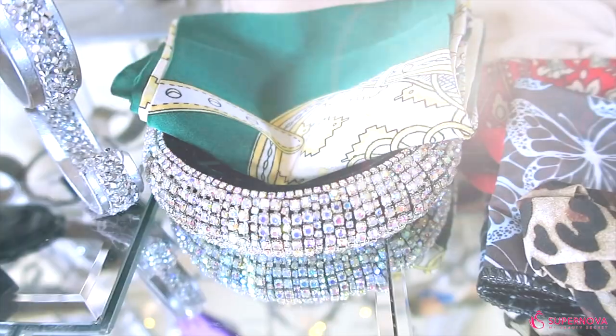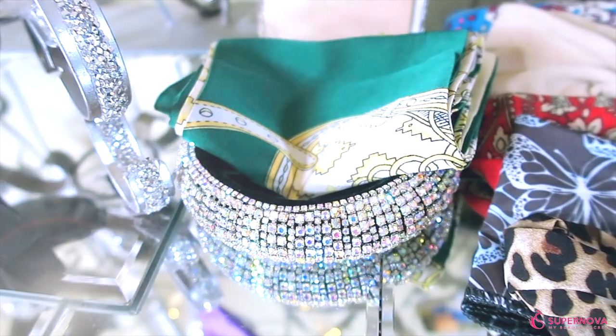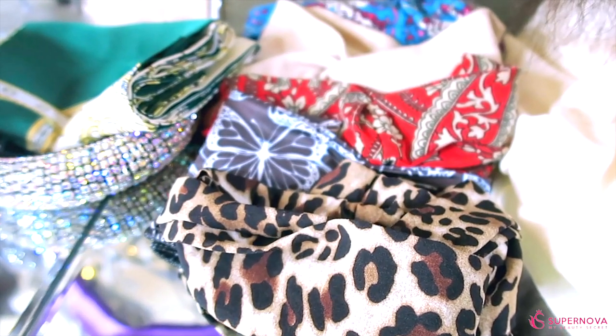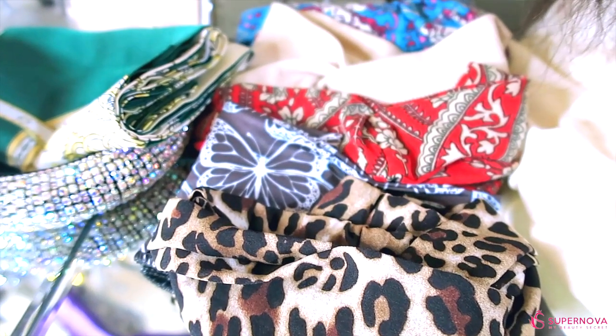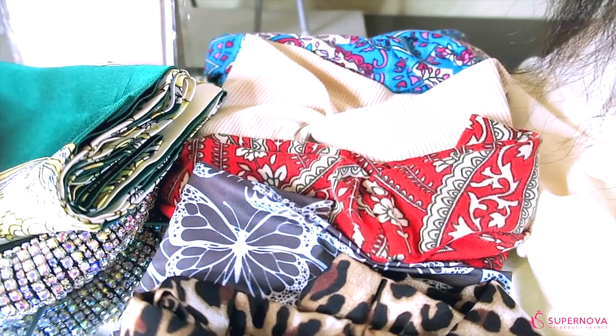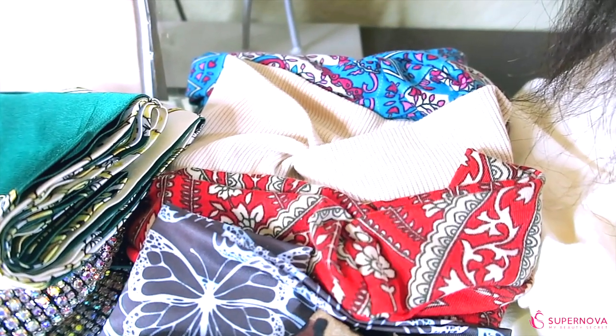Supernova also has headbands available. You can get two free ones when you purchase three or more. They're really great to have on hand because they work great with any headband wig and will allow you to do various styles by camouflaging the nape area of your unit. I love these headbands — they're very stretchy, very versatile, very trendy, and stylish.